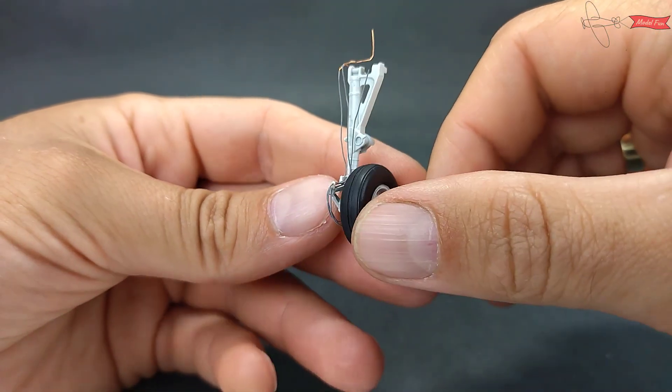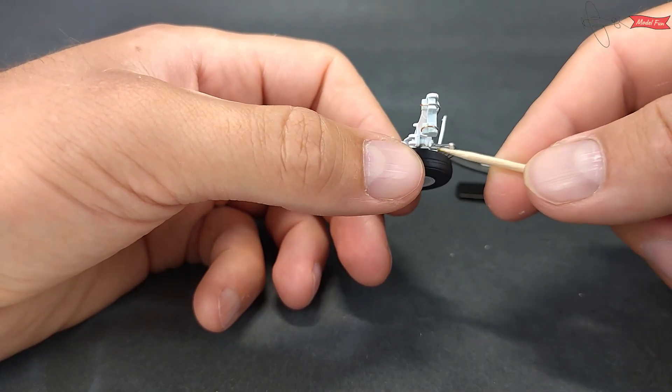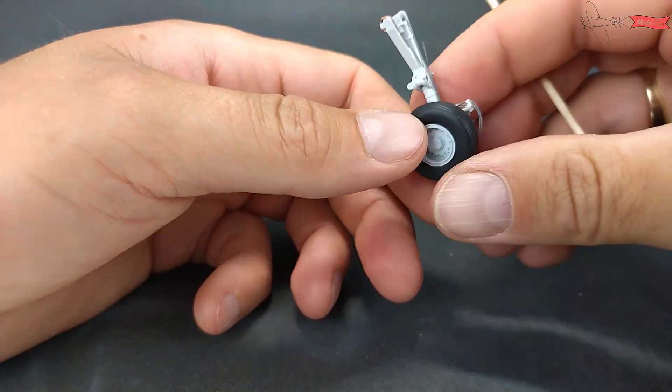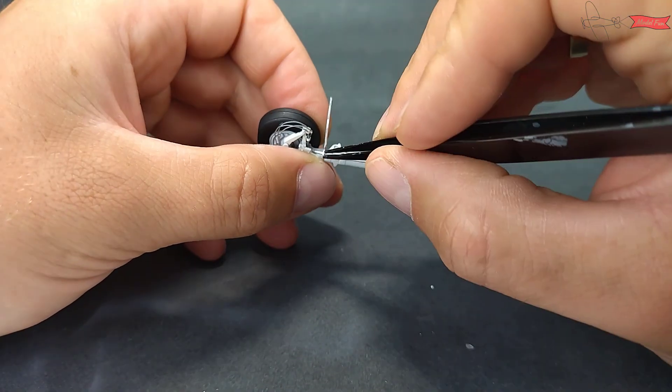Based on the reference photos, I used Tamiya Elastic Tape for Curves to simulate the band that holds all wires. And the same thing with self-adhesive aluminum foil above the wheel.